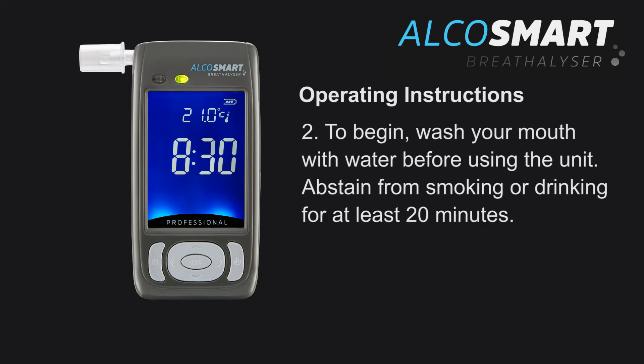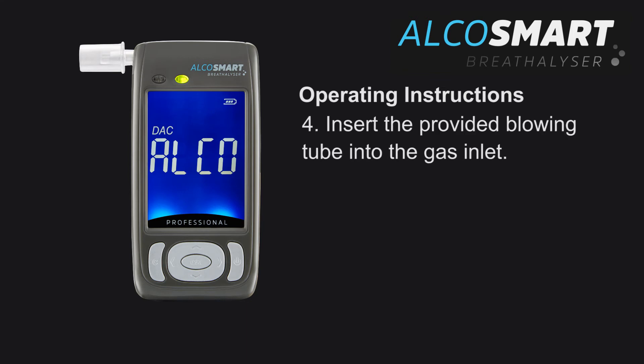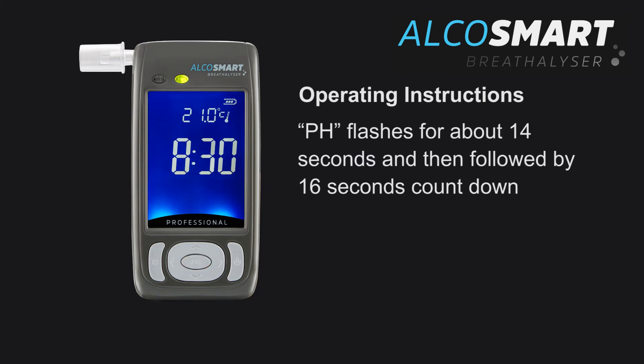Step 2: Wash your mouth with water before using the unit. Abstain from smoking or drinking for at least 20 minutes. Step 3: Press the left mode key once to change to the detect alcohol mode from the clock mode. Step 4: Insert the provided blowing tube into the gas inlet. Step 5: Press the OK key to activate an approximate 20-second sensor warm-up process. PH will flash for about 14 seconds, followed by a 16-second countdown.